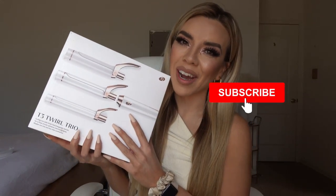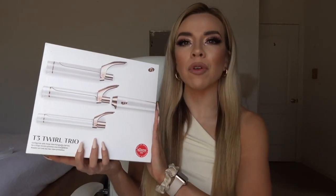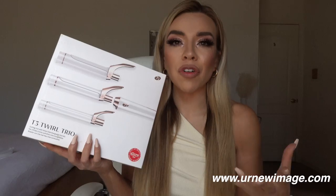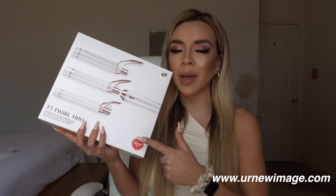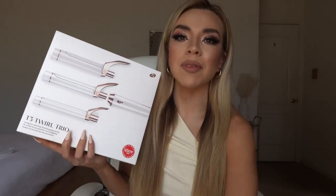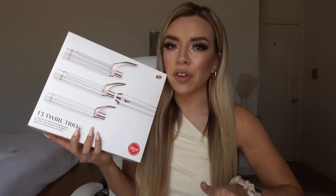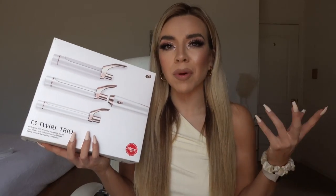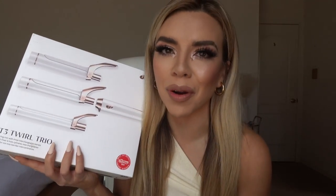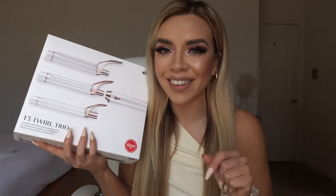I ordered it from a local salon called Your New Image, where I get my hair done with my girl Sam. They have it available on their website for way cheaper than on Ulta or the T3 website. I'll link it down below — you can just order it, they ship all over the U.S. I'll also put the Amazon link, but I'd suggest getting it from Your New Image because it is cheaper.